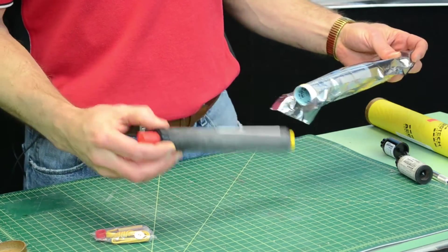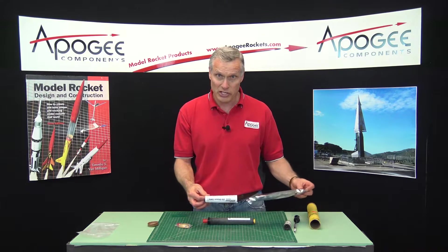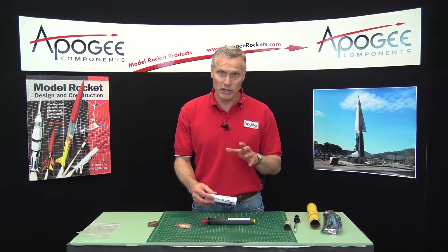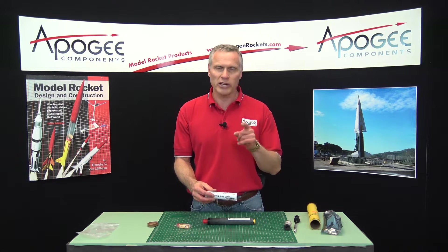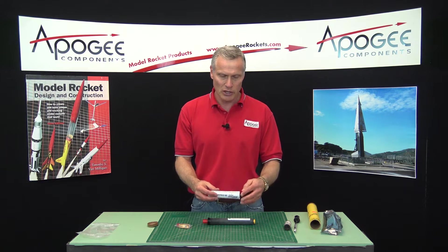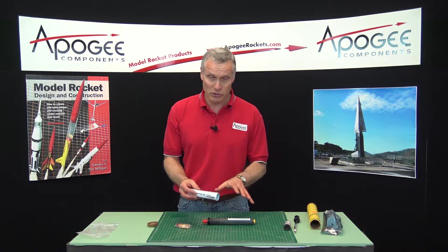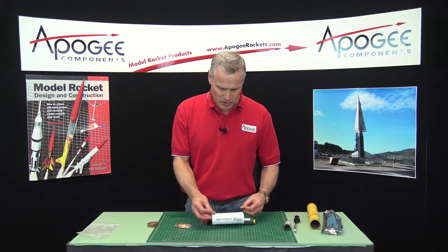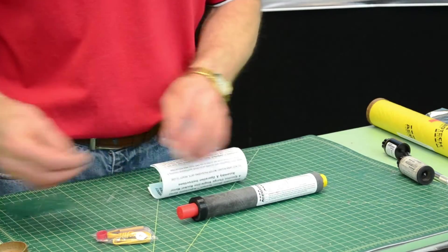Disposable means it's used once, so just like the single-use motors, they're used once. We also sell single-use, which on our website we abbreviate S/U for single-use. These are also a type of single-use, but they're called DMS. This is wrapped around the motor, and this is the instructions.